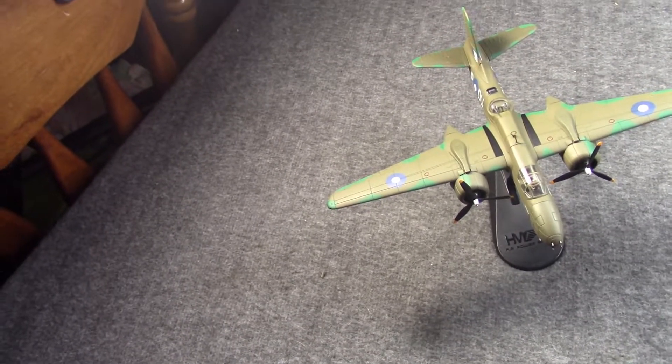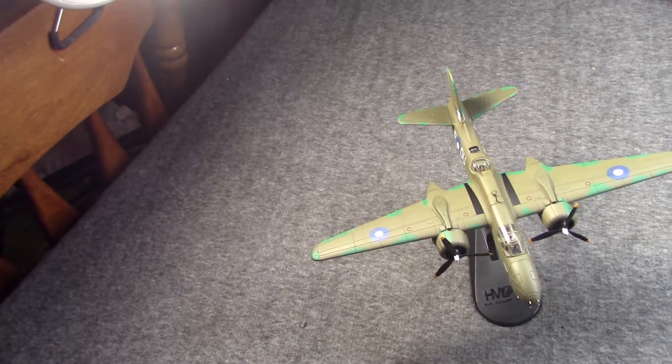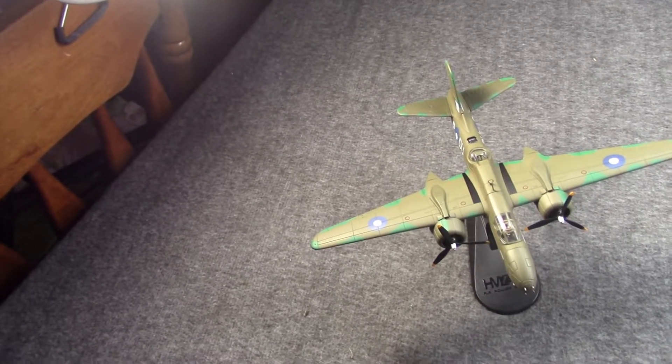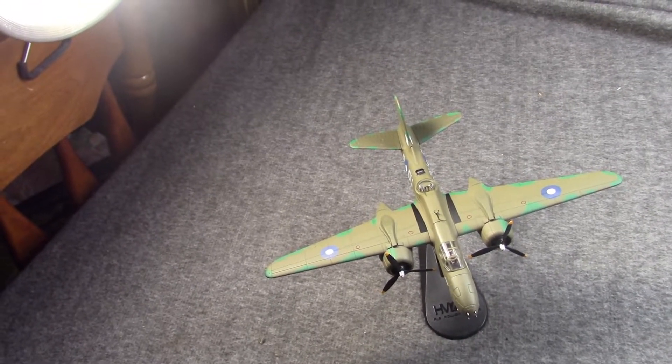Hi, Misha here. We recently looked at — well, I pointed a camera at, and I hope you join me — the Douglas A-20 Havoc.